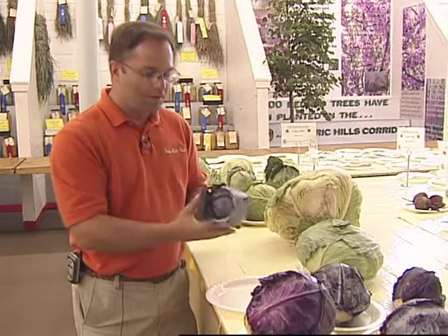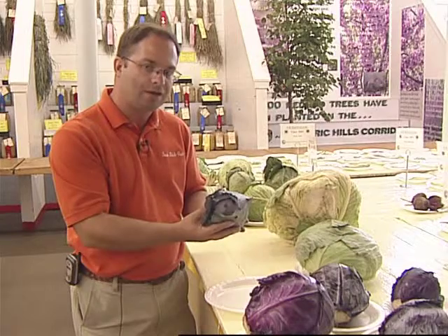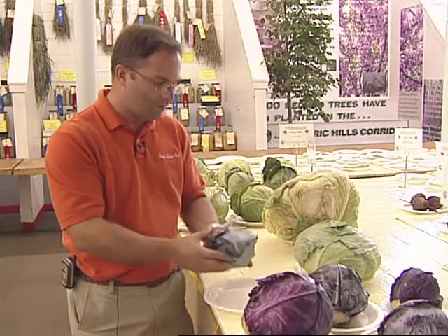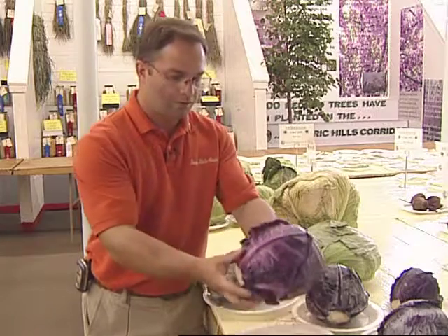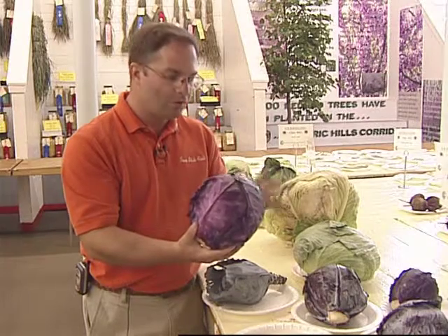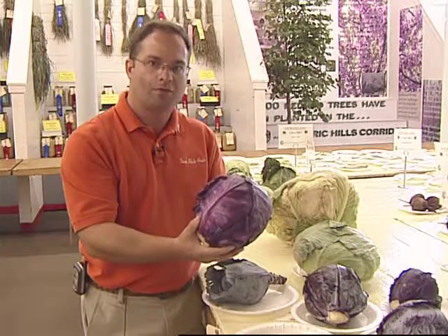Also, a little bit of a small example here for red cabbage — it's very light in weight. Again, we want to be looking for something that's heavy for its size. They did do a nice job with leaving the outer foliage on. However, we see another example with the red cabbages of what I call the basketball look, where those outer leaves have been removed too much — something to avoid for the proper showing and exhibition of cabbages.